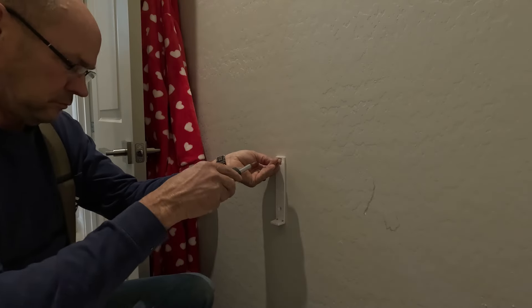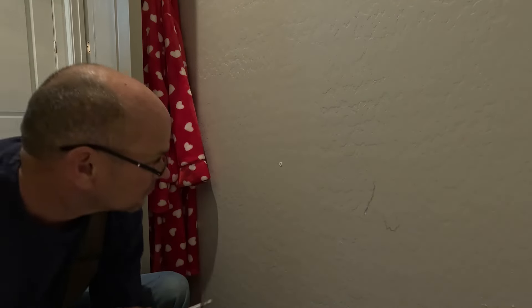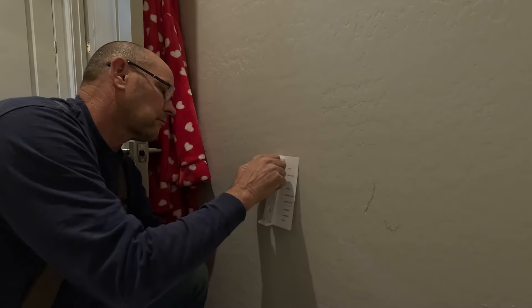We'll mount the mount to the wall using the anchors and just screw that in until it's nice and snug. At this point we'll just install the remote and we'll go ahead and test it.